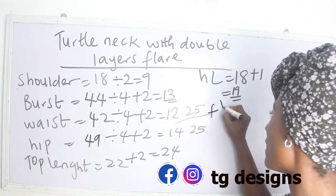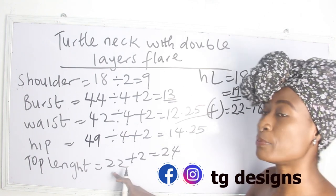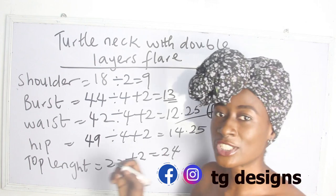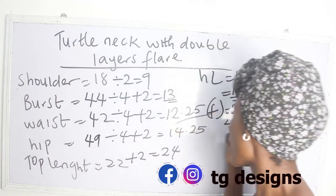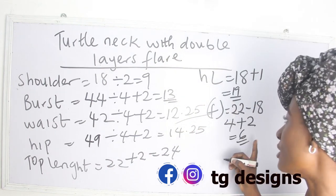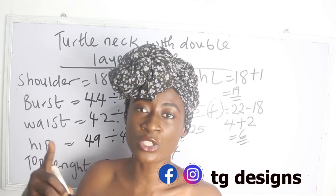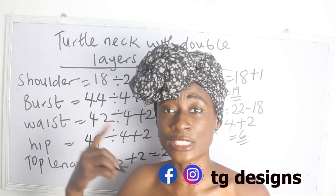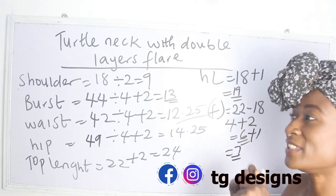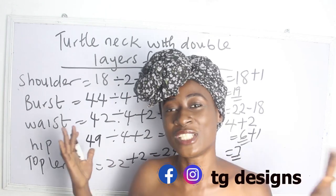You add 1 inch for sewing allowance, giving you 19 inches. To find the inches for the lower flay, you deduct: 22 minus 18 inches — your top length minus your half-length — gives you 4 inches. Add sewing allowance and you have 6 inches for the flay length. Because we attach the flay to the upper part, we also add 1 inch, so the flay is 7 inches and the half-length is 19 inches. These are the basic measurements required to achieve your turtleneck with double layer flay.